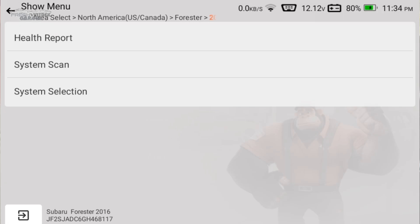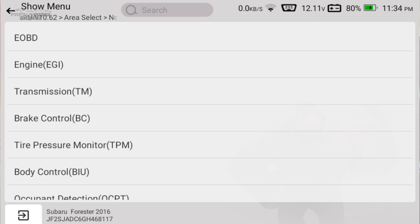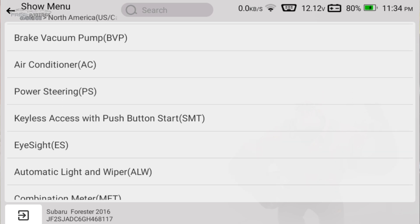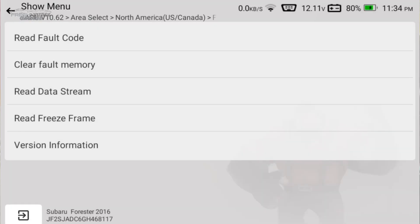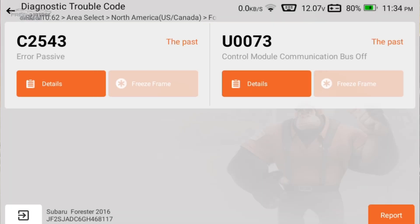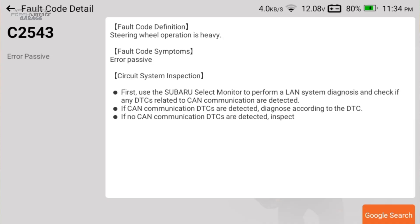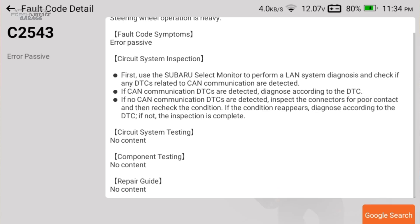System selection is basically a manual choosing process — you come in and pick whichever system you want, like power steering for example, read fault codes in that system, and you're taken to the same place. You can click on a code like C2543 and get the same detailed data we saw before, just for a different system.